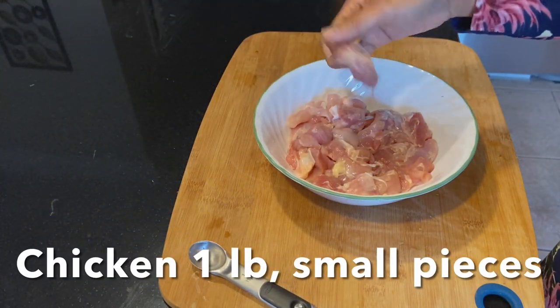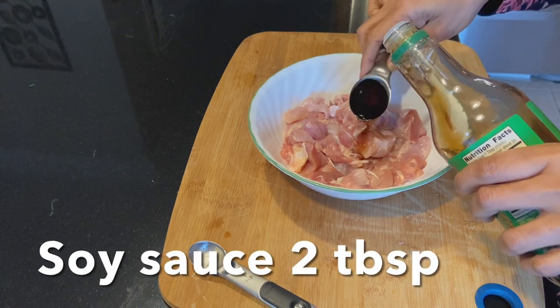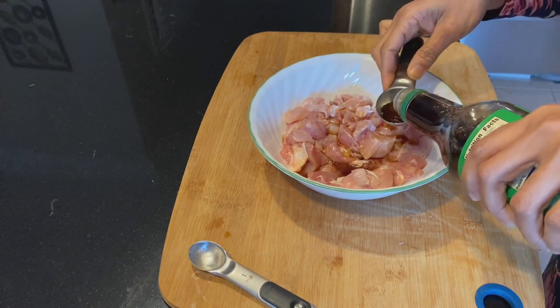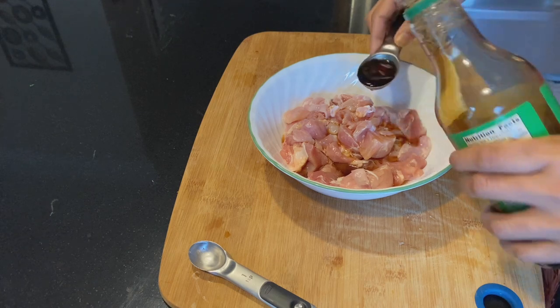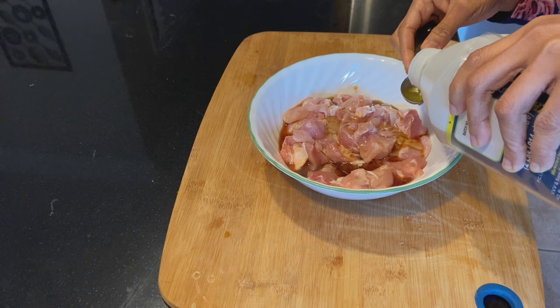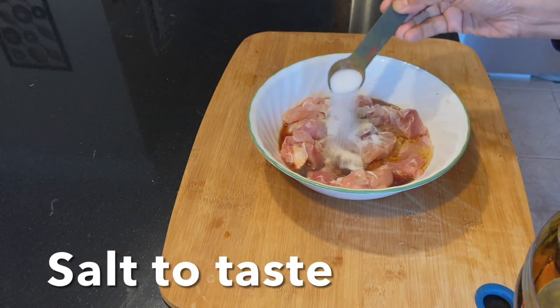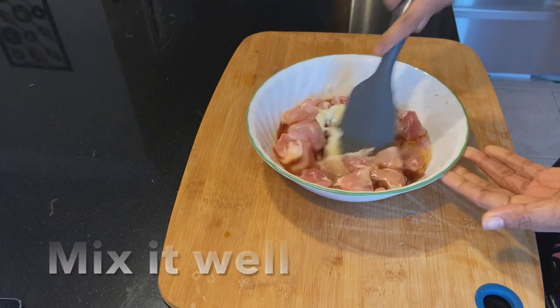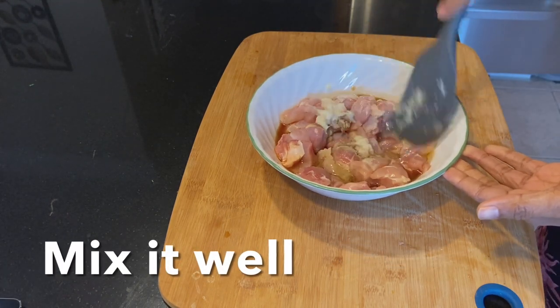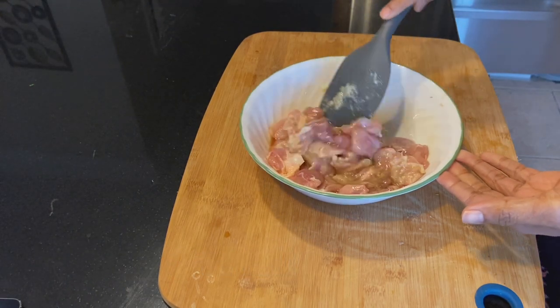For this recipe I'm using one pound boneless chicken thigh, or you can use chicken breast. I'm going to marinate with 2 tbsp soy sauce, 2 tsp sesame oil, half teaspoon black and white pepper powder, salt to taste, and 2 tsp garlic paste. Mix everything well and let it marinate for 30 minutes.